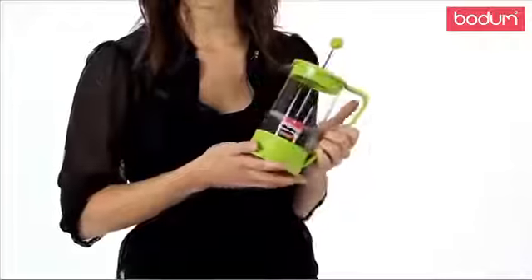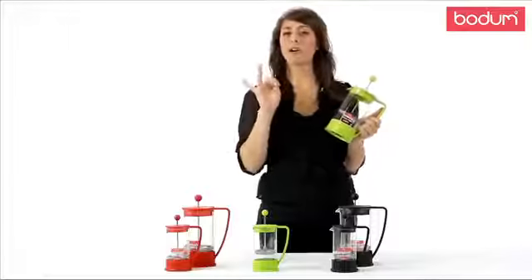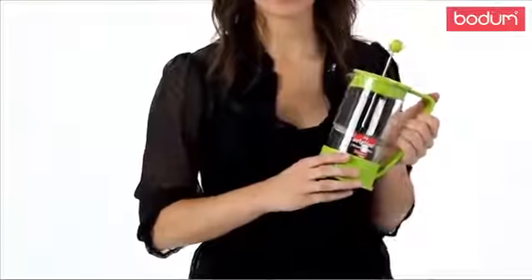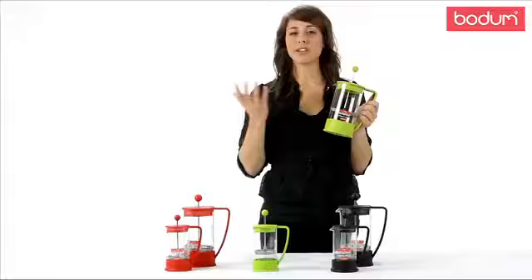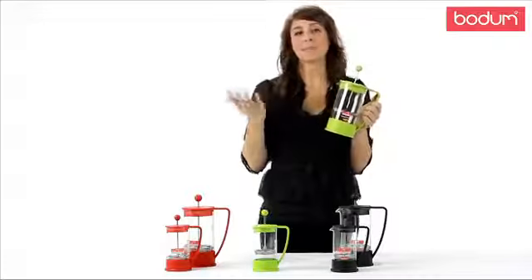If you've never brewed French press coffee before, it's a four-step process — very simple: coffee, water, press, enjoy. This environmentally friendly alternative to your traditional drip coffee maker produces very minimal waste because you're not using paper filters. As we like to say, make taste, not waste.